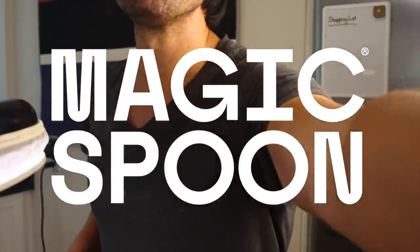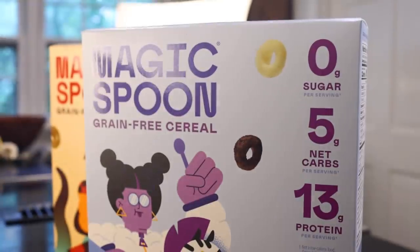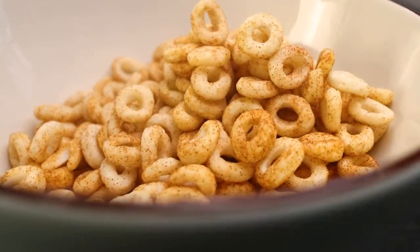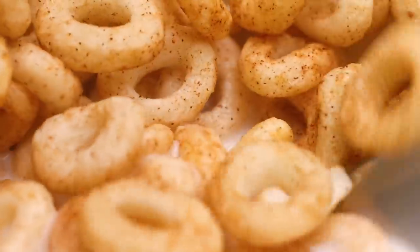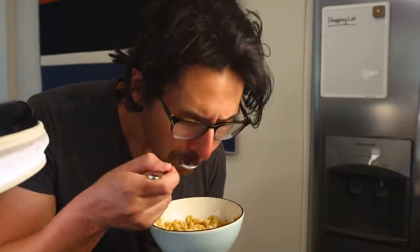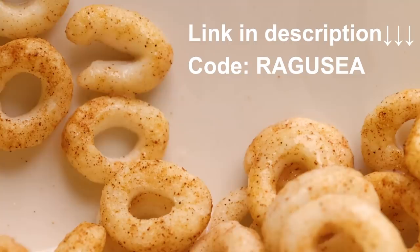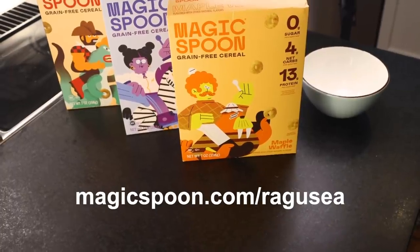Or make some room in your daily carb budget by eating the sponsor of this video for breakfast: Magic Spoon cereal. Magic Spoon has the exact same flavor as your favorite cereals, and yet there's zero grams of sugar, 4 or 5 net carbs depending on the flavor, and a ton of protein. How is this possible? Look at the ingredients — there's no grain, it's mostly milk protein. The new cinnamon flavor is exactly the taste of my childhood, but they also have cocoa, fruity, frosted, blueberry, peanut butter, and special flavors they drop all the time. Magic Spoon has a 100% happiness guarantee — if you don't like it, you can get your money back, no problem. Check my link in the description and use my code RAGUSEA for $5 off. They ship to Canada now too. Magicspoon.com slash RAGUSEA for $5 off your box. Thank you, Magic Spoon.